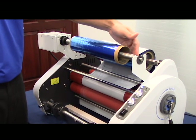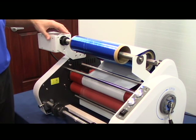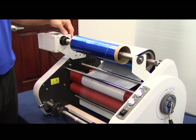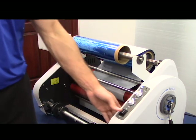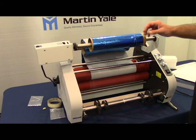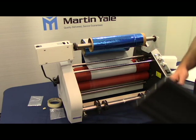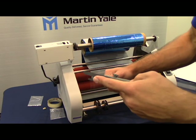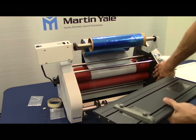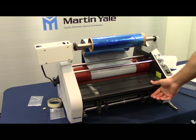Now if you notice this bar begin to adjust, you'll want to reduce the tension and that will get rid of any of those issues. Now that you have two to three rotations onto the bar, you will shut off the machine and shut off the rewinder motor. After you have allowed the foil to rewind three times on the empty core, the last step is to install your feed tray. This corresponding groove will land on these notches here on the machine, securing it in place. And now you're ready to foil.